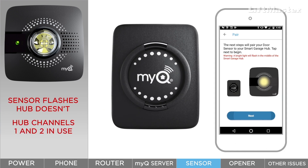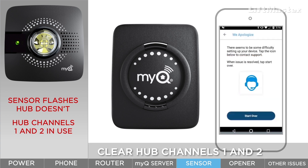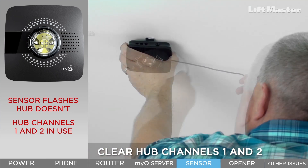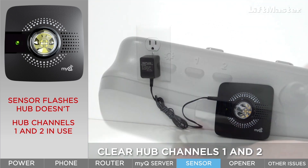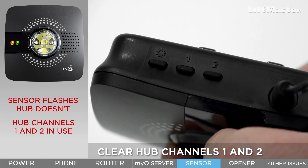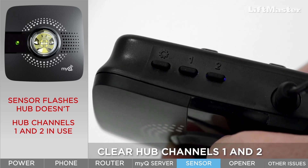If the red light on the door sensor flashes but the hub does not beep or flash the white light, you may notice the app setup does not continue. If this happens, clear channels one and two on the hub. If you've already mounted the hub, unmount it for easier access to the buttons and lights. Be sure to plug it back in if you relocate it and wait for the green light to turn solid. While looking at the lights, press and release button one — you'll see the solid yellow and green lights. Press and hold button one until the blue, yellow, and green lights turn off. The solid green light will return. Repeat these steps for button two.